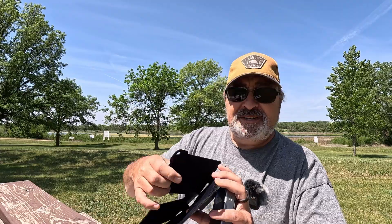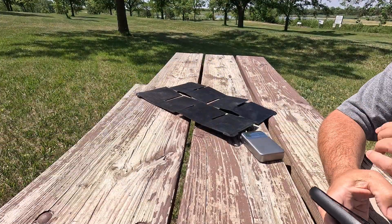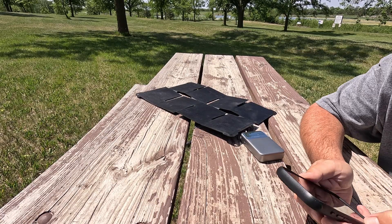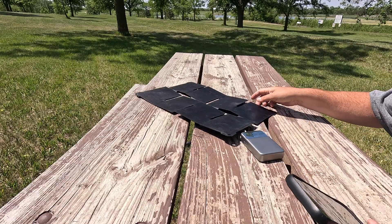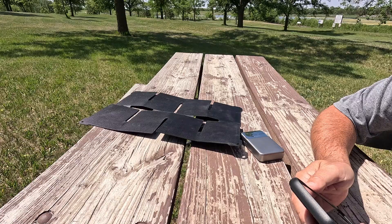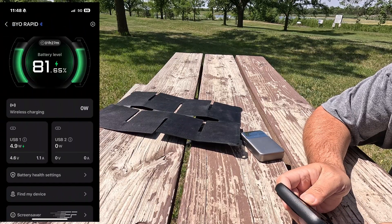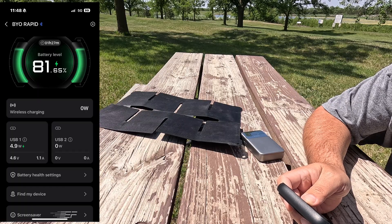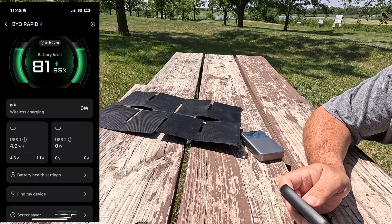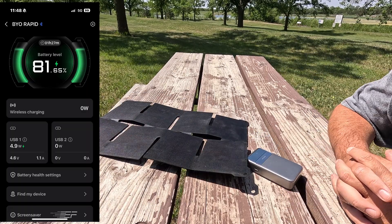I'm not in the best place here — the sun is almost directly overhead. So I just threw this out on the table. Let's see what we're getting for input. Like I said, this is a 25-watt panel, not the most ideal location, and the panel's a little bit dirty because I've been using it. Right now I am getting 4.9 watts in, and that's showing this battery pack — which is currently at a little over 81% — would be fully charged in an hour and 27 minutes. It is slowly accepting a charge.